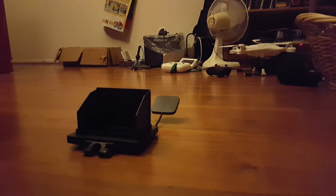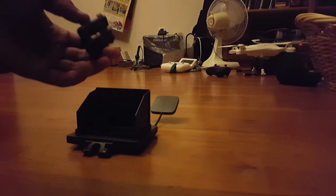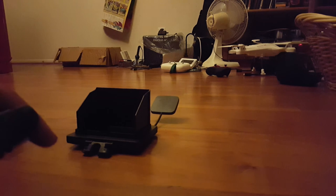Right now I'm going to show you how to make any drone have FPV, pretty much. The drone basically needs to be strong enough to carry a 15 gram camera.